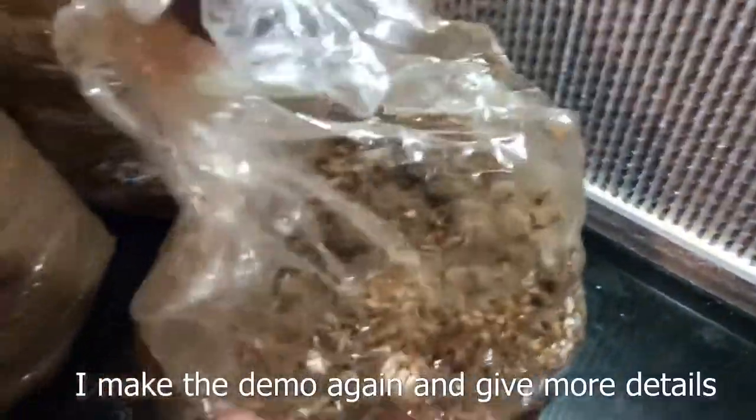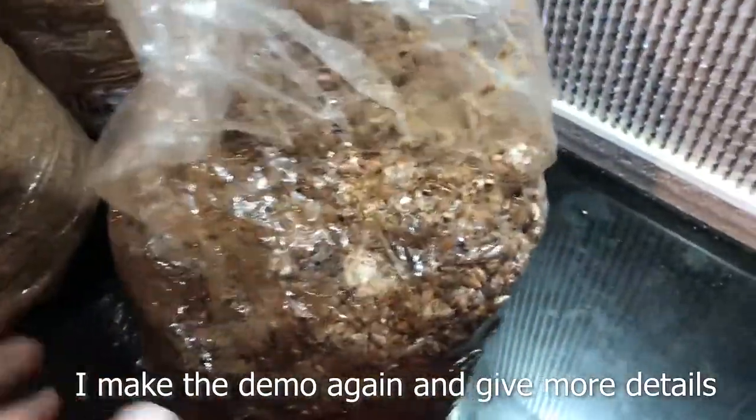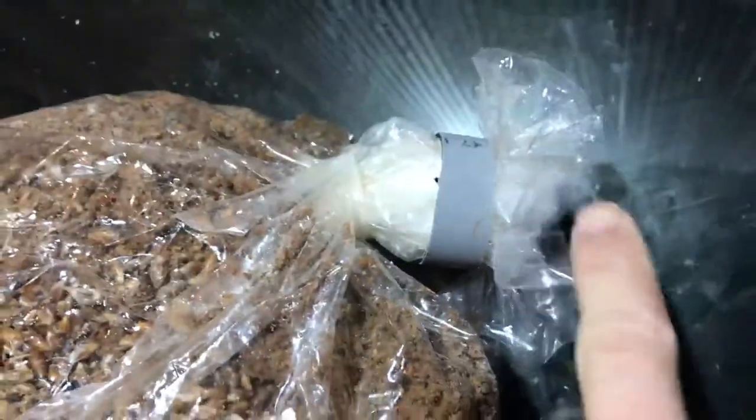This is the bag of substrate ready to be inoculated — it's not ready to be mixed because all the grain spawn is up there. We just mix around like this and now the grain spawn is spread across the surface. I will not talk today about my special filter, just about the tumbler.